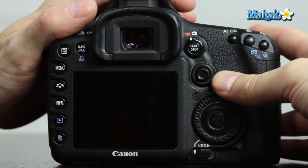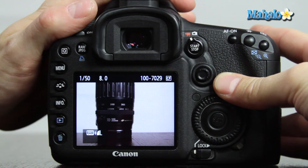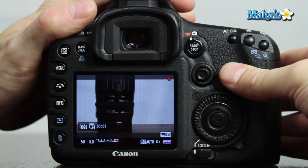In shooting video, it's often helpful to take a still to get a look at your composition before recording video. So that's how you set the image review time on your Canon 7D.